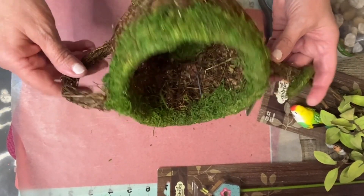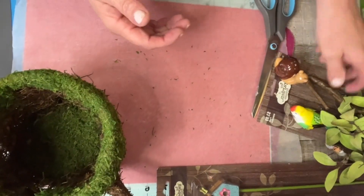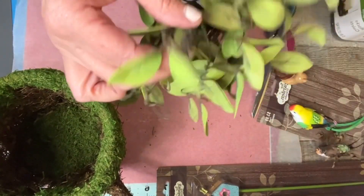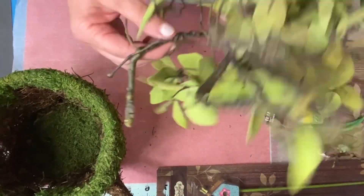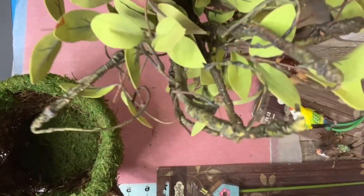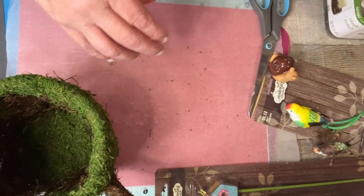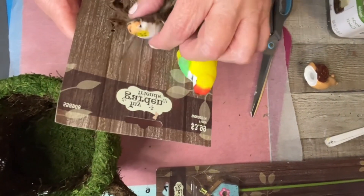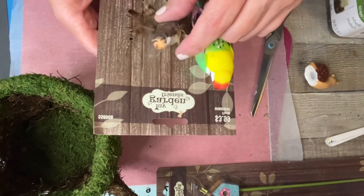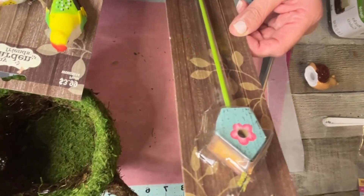You're going to need one of these teapots — $8.99 at Hobby Lobby. You'll also need some rocks. I've had these rocks for a long time, so I thought I'd use them. I also got this bird and this hummingbird from Hobby Lobby. This one was $2.99 and it wasn't on sale either.